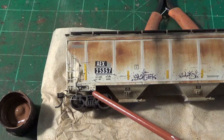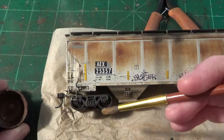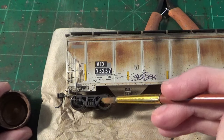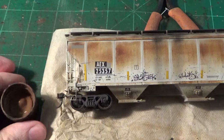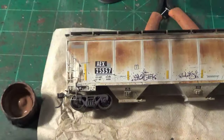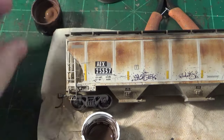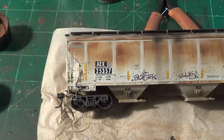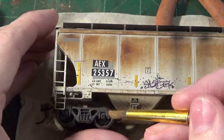Once you have the trucks reattached to the car, then you can paint the wheels. I wait until this step — I don't try to paint the wheels on the trucks unless the car is actually reattached, because trying to hold the truck and paint the wheel is just too tedious. I use straight earth brown, or you can use a color like burnt umber depending on your prototype. Some of these cars will have a darker rust. Let's actually use the burnt umber as a demonstration today — let's change it up a little bit.